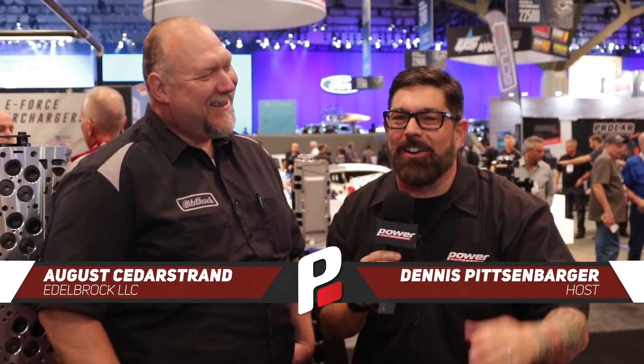Hey everybody, I'm Dennis Pitzerberger here at SEMA 2018 with August Cederstrand from Edelbrock. Always good to see you. Likewise. Always good to look you dead in the eye, my friend. And it's always good to look down on you too, Dennis.